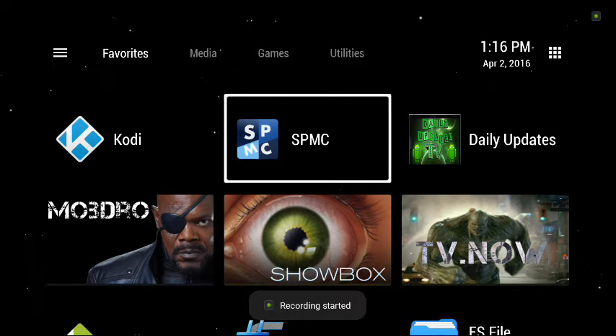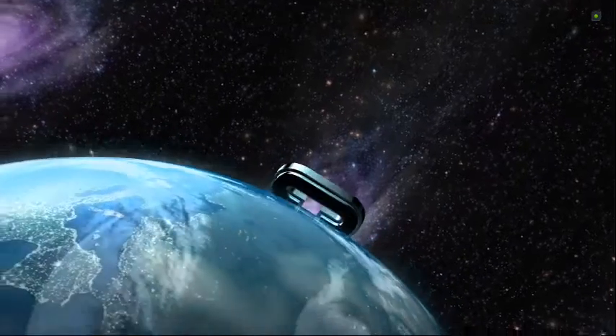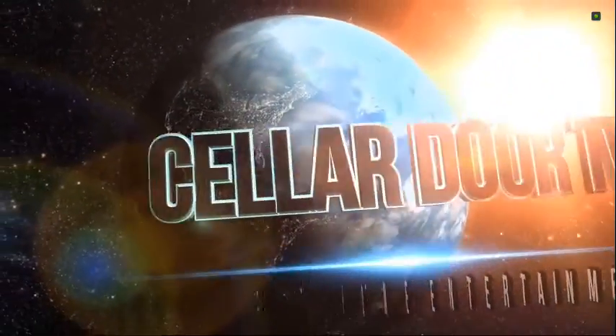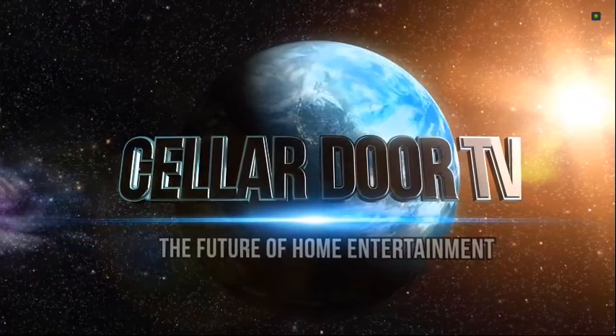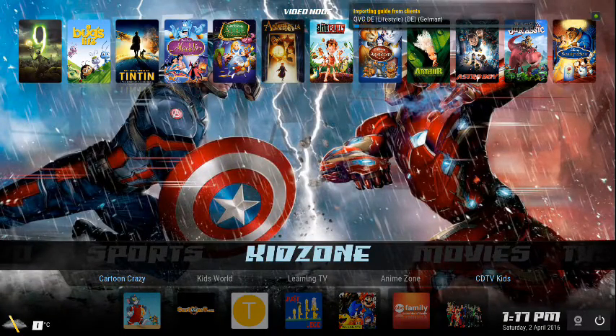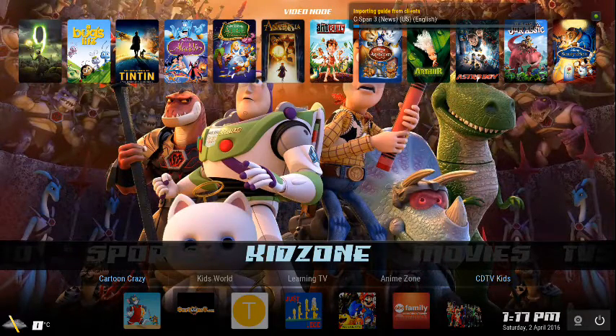Hello everyone, this is Joaquin from USA Sticks Boxes and Shields Resource Group. Today I want to do a little customization video for your Cellar Door TV Fusion. We've gotten a lot of questions about where the 3000 channels went, how to get Dexter, and different things, so I want to run you through a few of the setup items and show you how to do it.